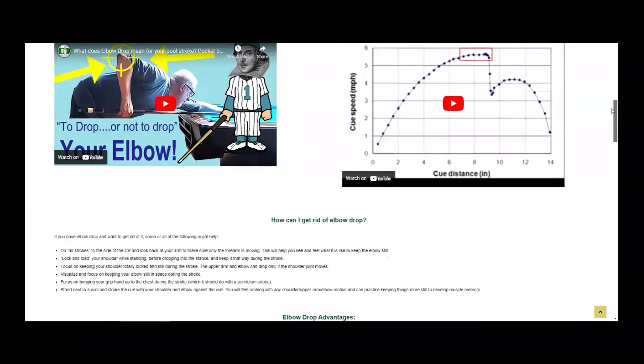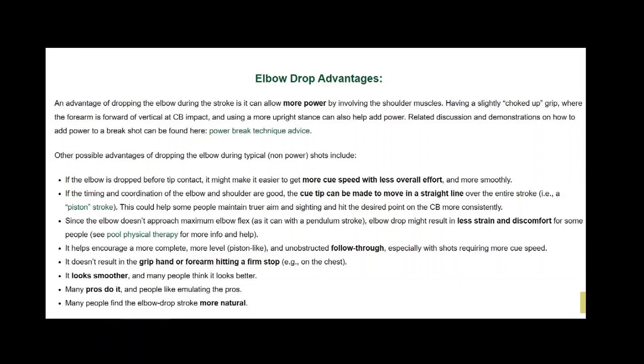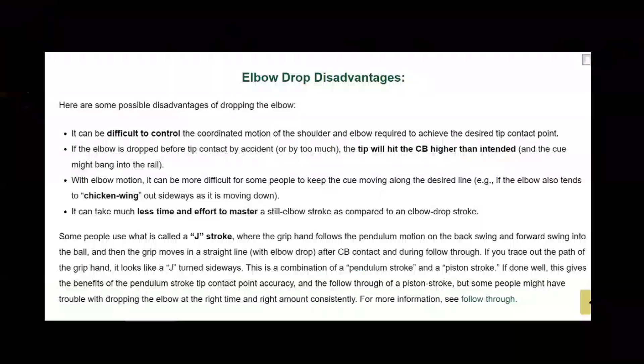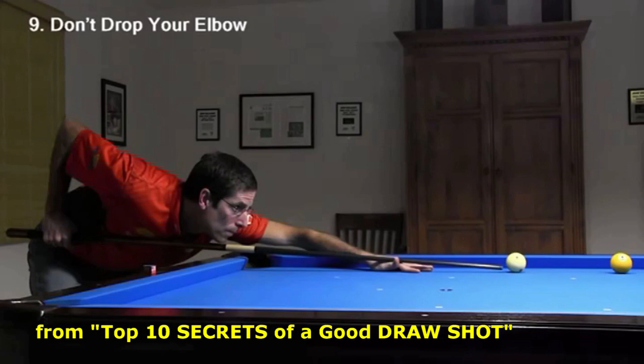If you go to the elbow drop resource page linked in the video description, you can find lists of both advantages and disadvantages of elbow drop during the stroke. Primarily, elbow drop can allow you to generate more power with less effort and strain, and it is more natural. Visit the link if you want to review the pros and cons in more detail. This excerpt from my Top 10 Secrets of a Good Draw Shot video summarizes some of the primary disadvantages.